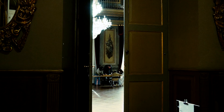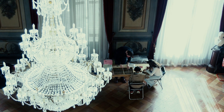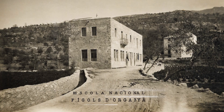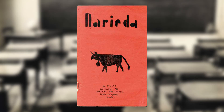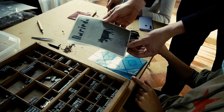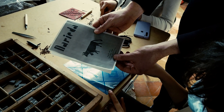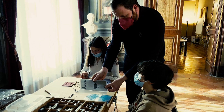Aquest taller que presentem és un taller d'impremta escolar frener, i d'alguna manera rememorem amb aquestes impressions el quadernet que ja es feia a Fígols d'Organyà de l'any 35 a l'any 36. Hem reproduït una portada del número 7 i després una pàgina d'un altre número on explica per què porta el nom, el seu periòdic, el nom de Narieda.